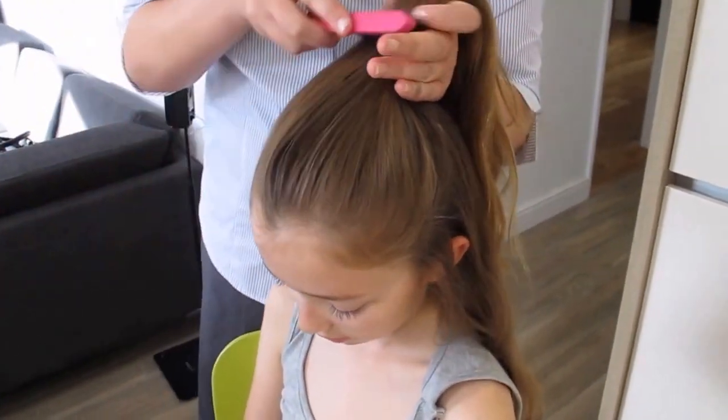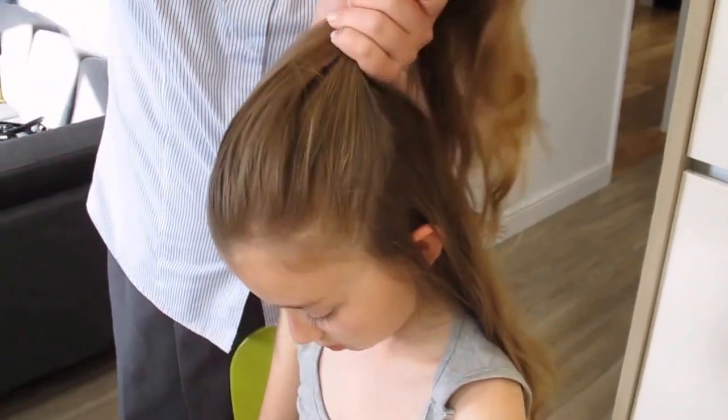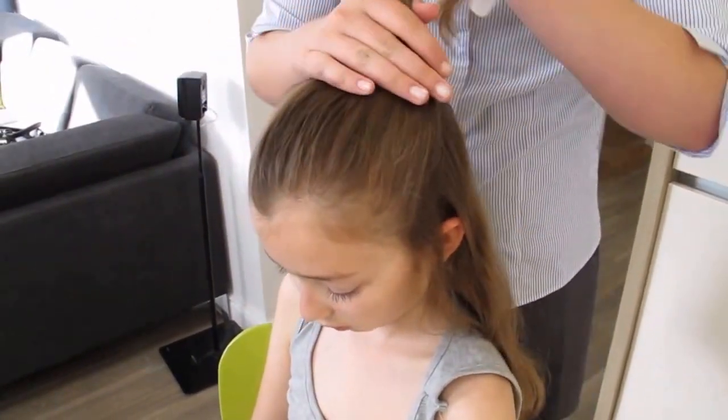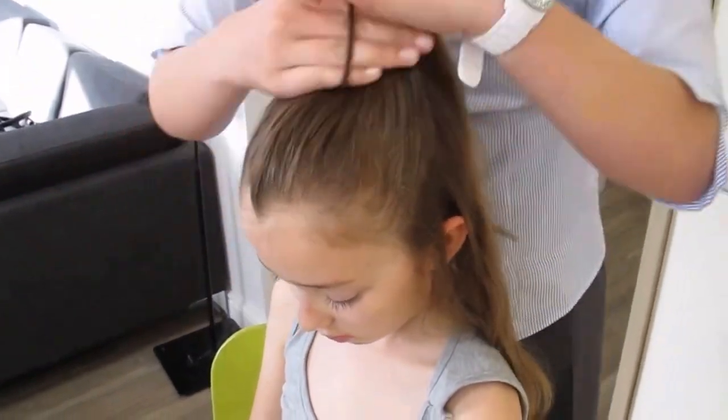Emily's had her hair cut since this was last done, so we're hoping it's going to be long enough to demonstrate. So once you've gathered that together you can put the first bobble in the hair.